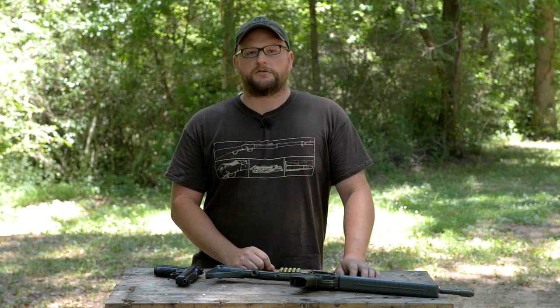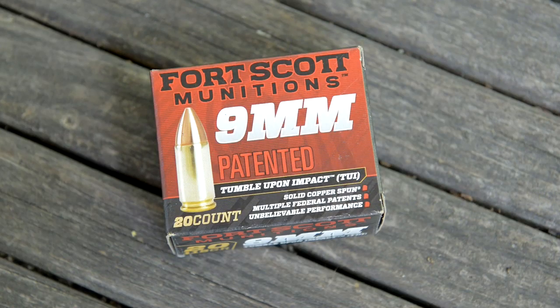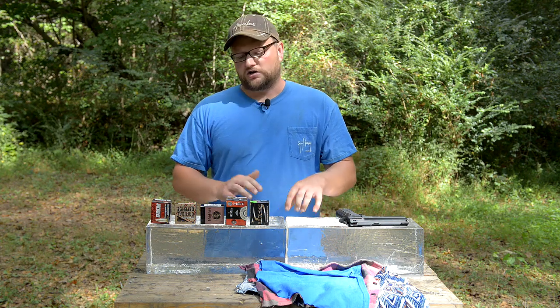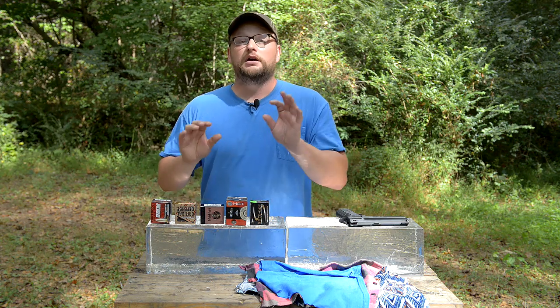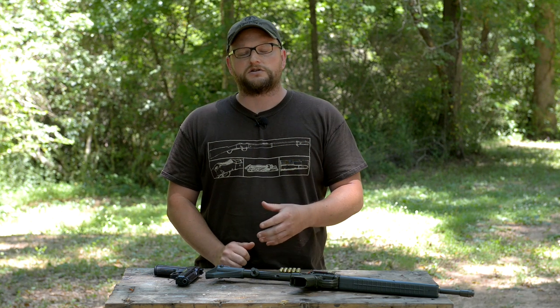Welcome back everybody. This is Eric here with IRAC Veteran 8888. Today we've got a really fun test. We're going to dive a little bit deeper into some of the Fort Scott Munitions 9mm TUI. You may recall the video — if you haven't seen it, make sure you check it out. We did a video where we compared the TUI against all of our favorite carry loads in 9mm. This video is going to focus on the TUI. We're going to try some barrier testing — shooting through some plywood, drywall, and some other fun redneck experiments.